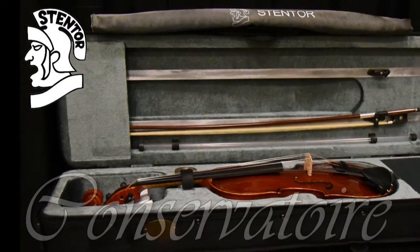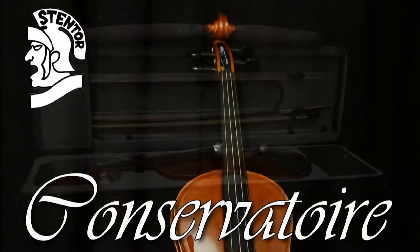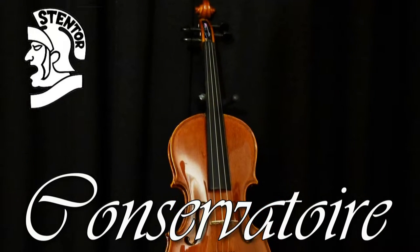Secondly, the Conservatoire Violin Outfit Complete Case and Bow. Its hand-carved spruce front and carved maple back make this violin the perfect choice for those wishing to upgrade from a student violin to an intermediate violin.